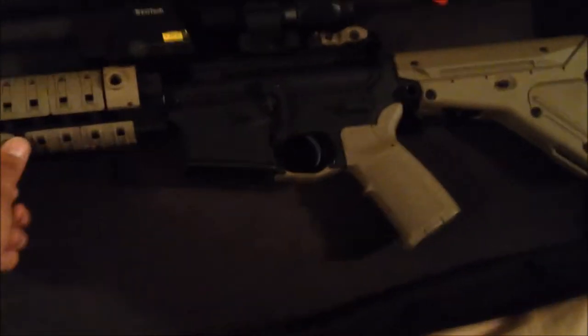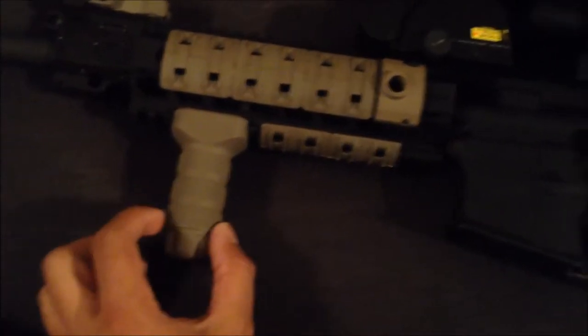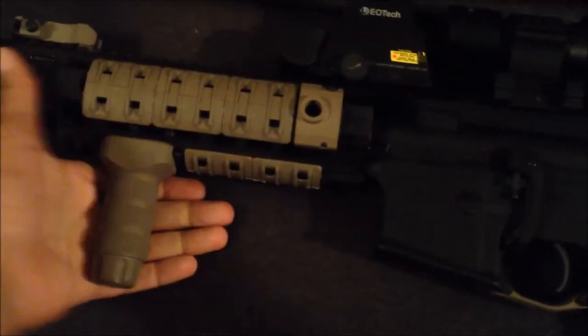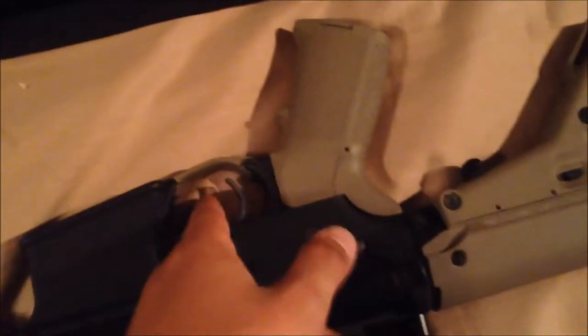I've got the Troy Industries foregrip — I can't remember the exact name but I like it because it's adjustable; it comes with several pieces that can screw on underneath to make it longer. I have it on the shortest setting. I've also got the BAD lever — it's a nice little accessory, it comes out right here. I love it. And I've got the Magpul extended trigger guard so if you have gloved hands it helps out, and I just like the extra space.